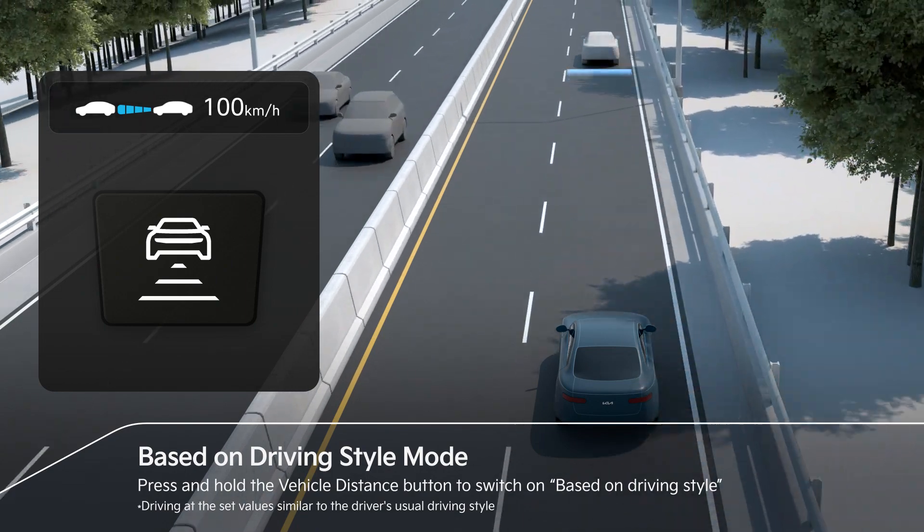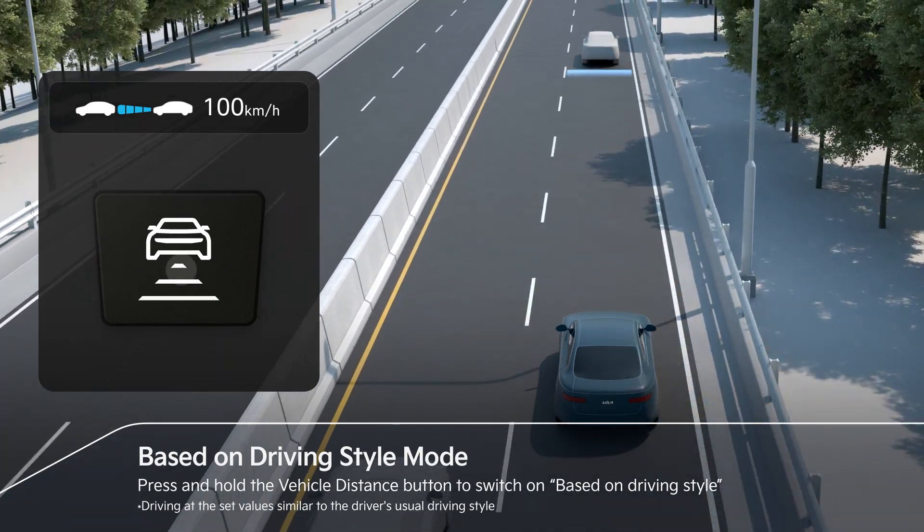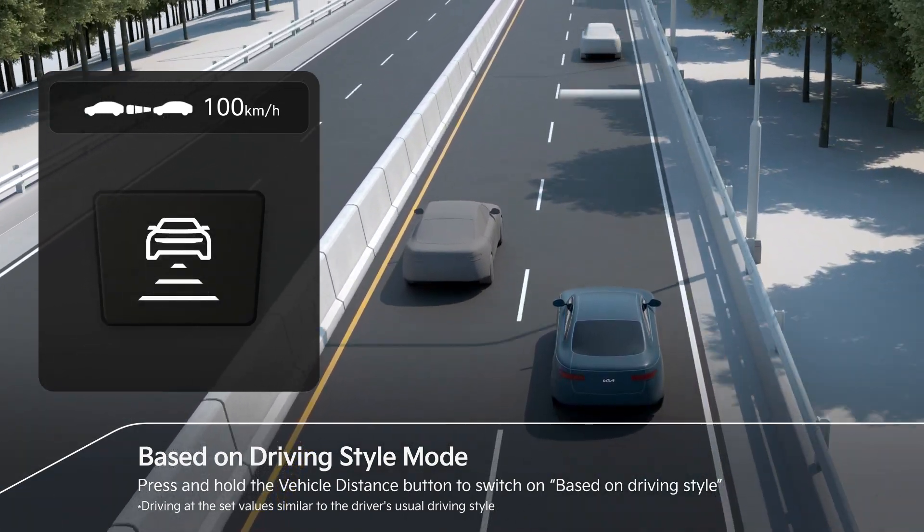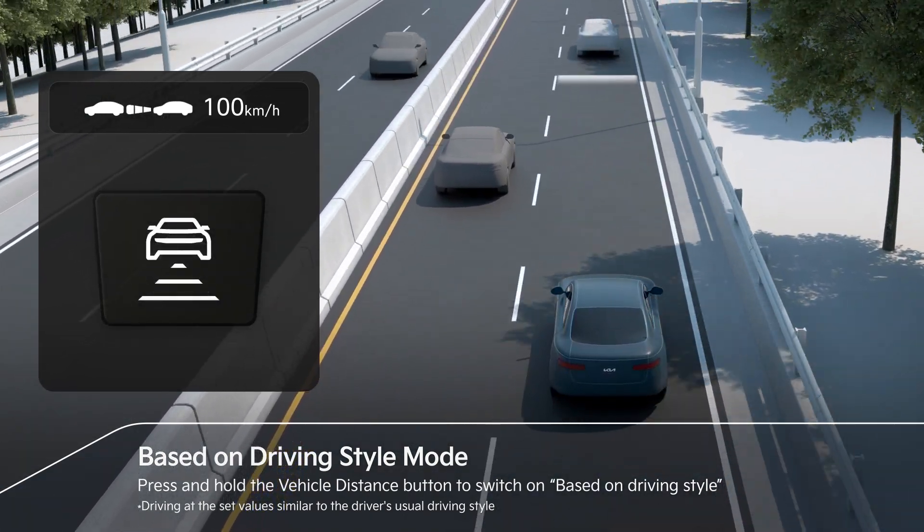Press and hold the vehicle distance button to change to a based-on driving style mode that reproduces the driver's driving behavior that SCC has learned, such as vehicle distance and acceleration.